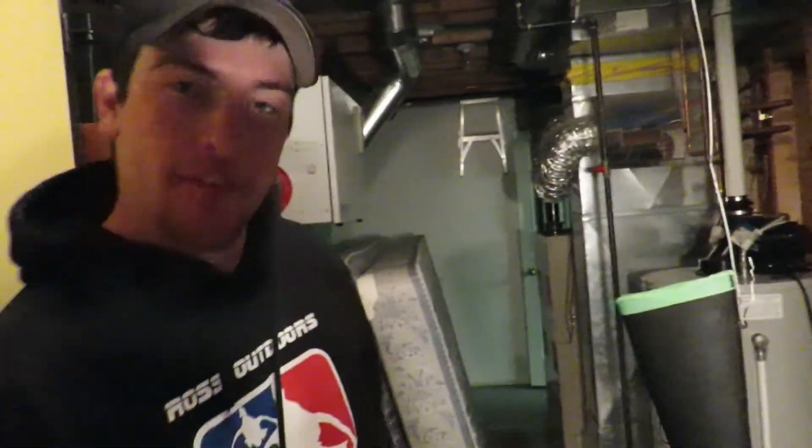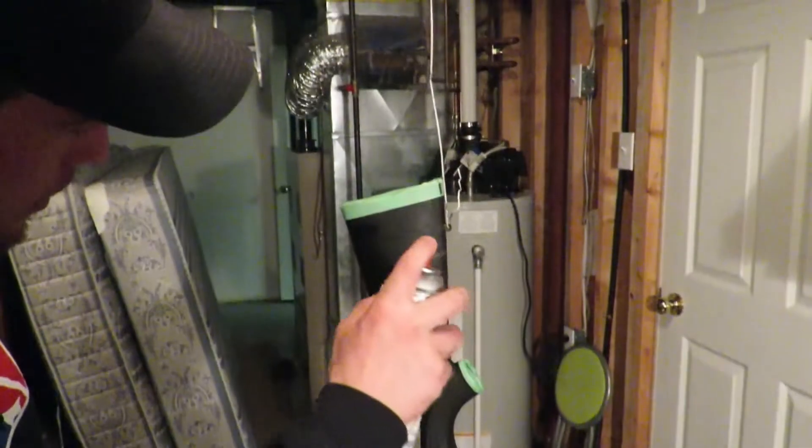So we're just going to paint up my gun stock here for the Savage Model 11. It's kind of a spontaneous idea but we're going to give it a shot. Here we go.